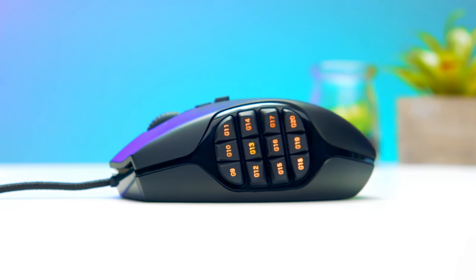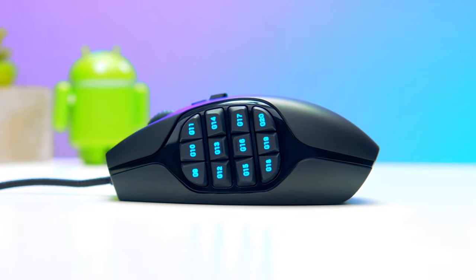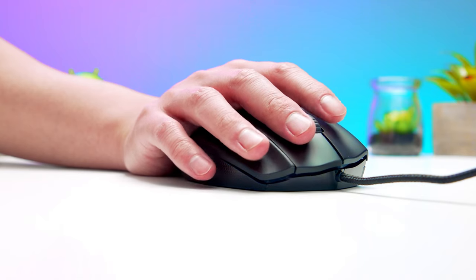Now, on to the most obvious thing — the whole bunch of buttons on the mouse. It has a total of 20 clickable buttons, including the scroll wheel's side clicks and left, right, and middle clicks. And this unique ring finger button that you'll probably take some time to get used to. Apart from that, there's not much else to note about the physical.